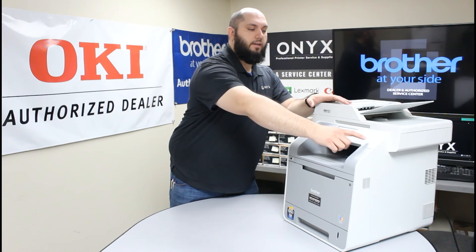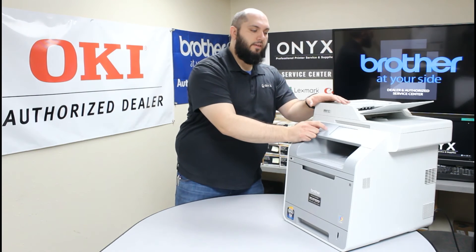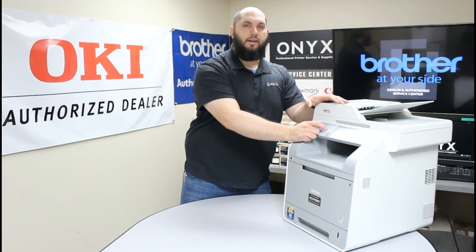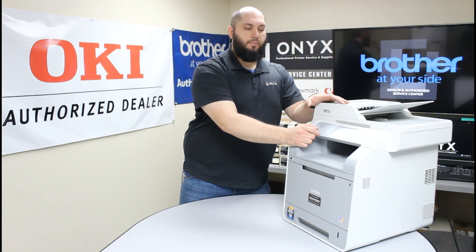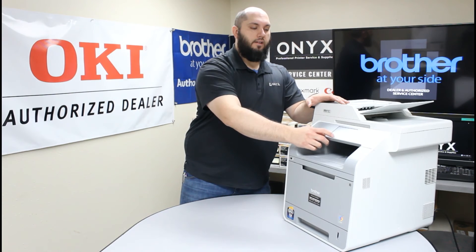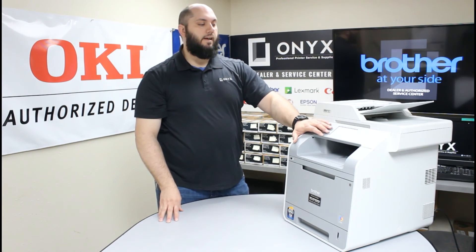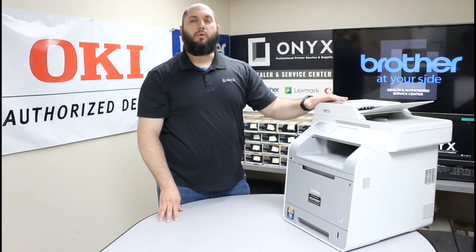Find the pound key and press and hold it until you see the screen change and a reset menu appears. Once you access the reset menu, you're going to see two options: drum and belt unit. Since we replaced our drum, select drum. It's going to ask you to confirm — click yes. That's going to reset the counter inside your printer and get rid of that error message, and it won't come back until it's time to replace the drum unit again.